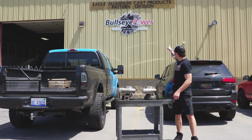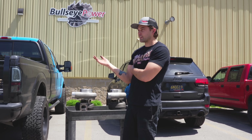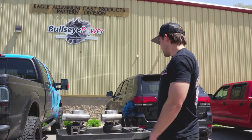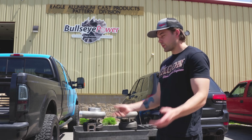All right, guys — we're over here at Bullseye Power. We're going to get these turbos checked out. Just visually, immediately inspecting them — the wheels look right, there's nothing that looks obviously wrong to me at least. But we're going to have our guy Bill in there take a look at them real quick and we'll figure out what to do from there.